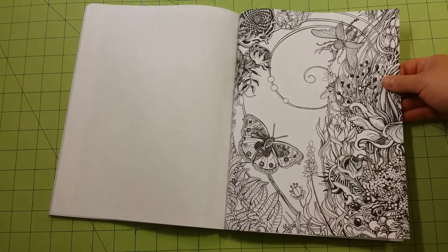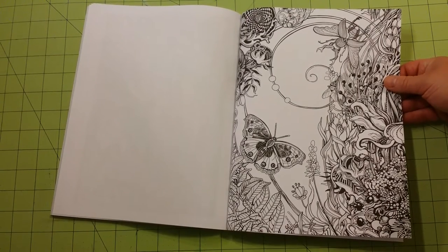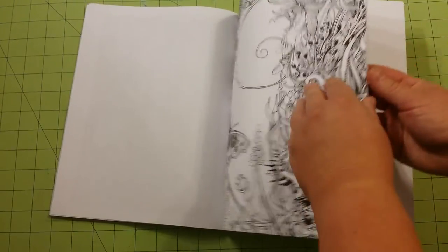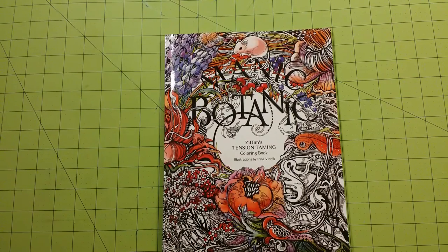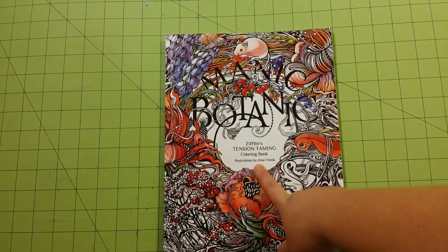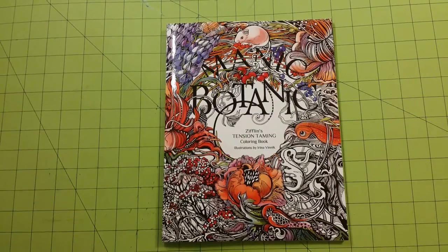This is another one I really like — lots of room for background colors here, great for anybody who likes to work with chalk pastels or soft pastels, which would work great in this book for these backgrounds. This is the only picture that does not have the border around it, but I thought it was a neat picture regardless. They do give you a test page here in the back. So again, this is Manic Botanic Tension Taming Coloring Book. Thank you for watching and as always, happy coloring.